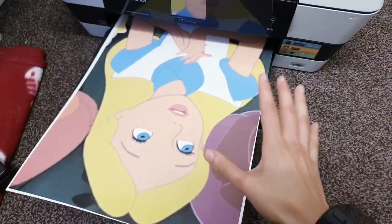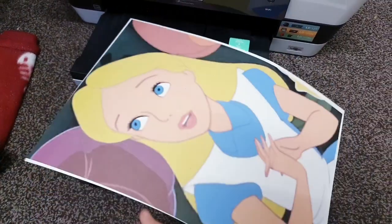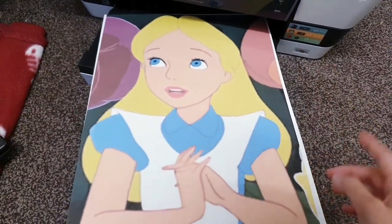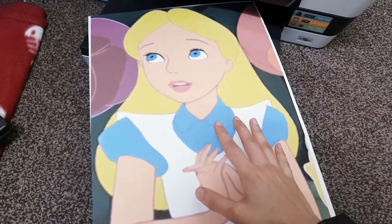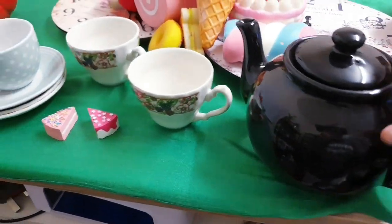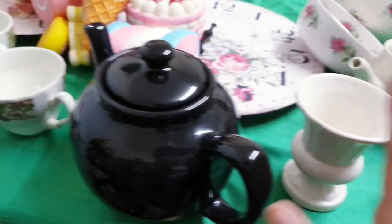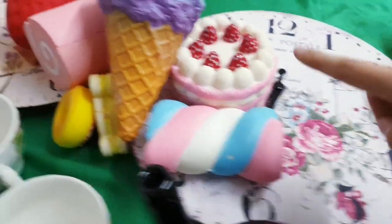Let me bring you guys down to the printer. This is where we are printing the characters and I've printed this on A3. I do have an A3 printer but this is inkjet, so all we're going to do is print the characters out and cut them out. For this tablescape party DIY you're going to need every single teapot that you own, because they have lots of teapots in Alice in Wonderland, as well as lots of cups, different sizes and saucers.